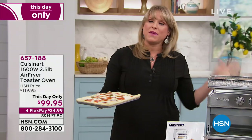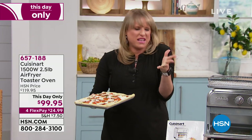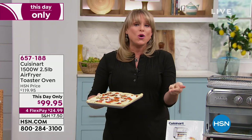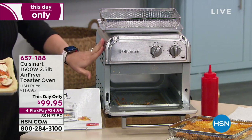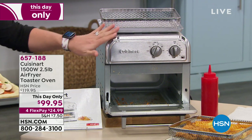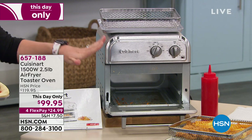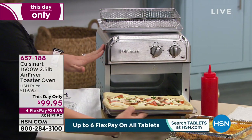If you own a toaster oven, maybe you should upgrade — because your toaster oven maybe toasts okay, maybe bakes a little bit. This is Cuisinart. It's an air fry toaster oven, so it's going to do your toast, it'll do your baking, it'll also do your air frying. Cuisinart has just launched the air fry toaster oven. Three-year warranty. And how beautiful is it that it's stainless steel — not that plastic look. It is probably the most attractive air fryer I think I've ever seen.